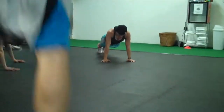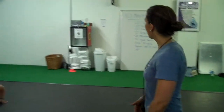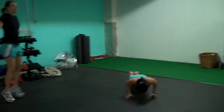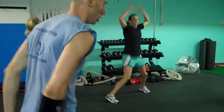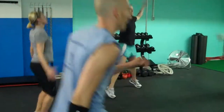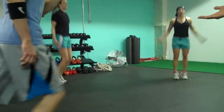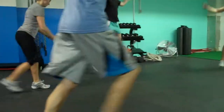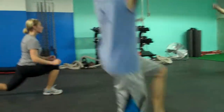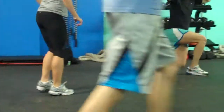Moving on to the jumping jacks. 20 jumping jacks, then 20 lunges are next. For the lunges, you can lunge in place — forward lunge. You can also do a reverse lunge, stepping back, which Carrie's doing over there. You can also do a walking lunge.